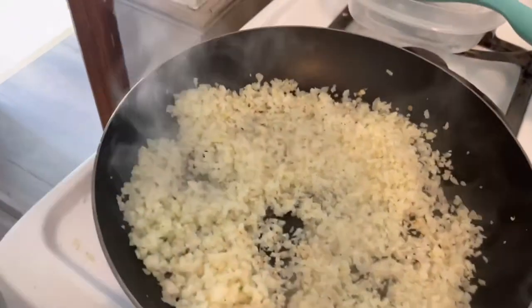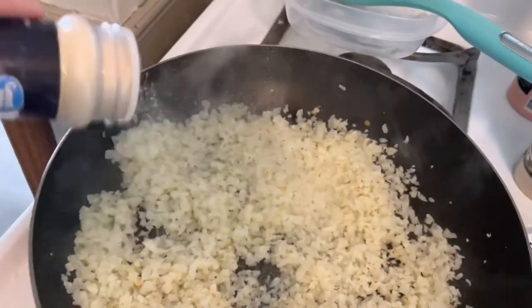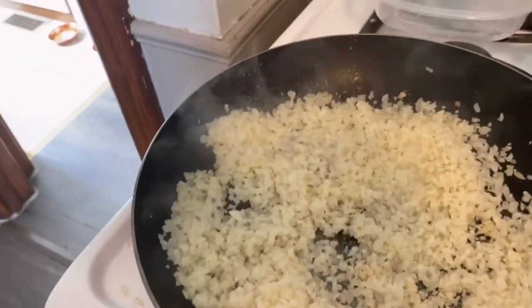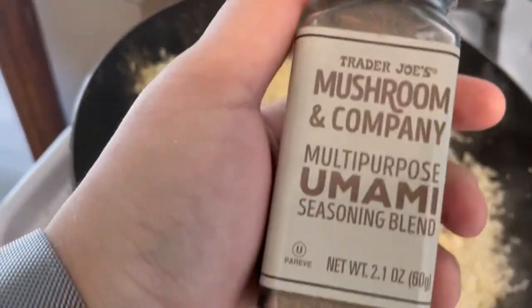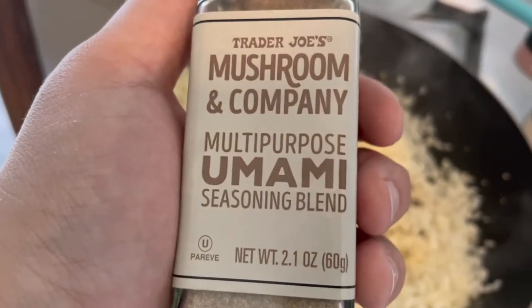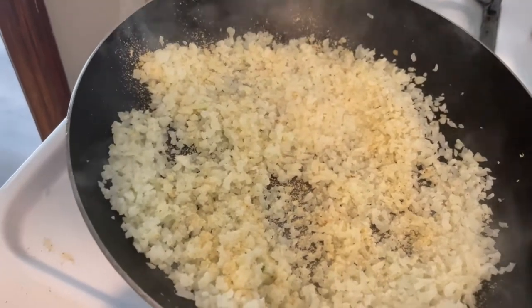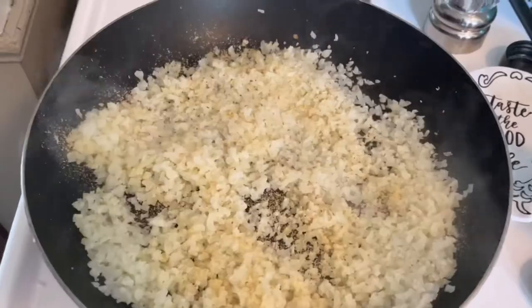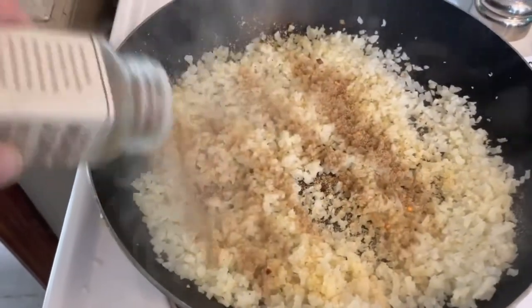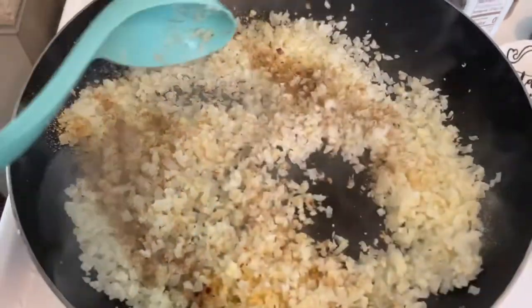Here's the key: you're going to season this. Season it as much as you want with whatever you want. I did onion powder, I'm also going to do garlic powder. I also use this seasoning I got from Trader Joe's — I love it. If I do any sort of Asian stir fry with this rice I usually add this. If you're doing burritos or Mexican, put some southwest seasoning or some cumin in it.